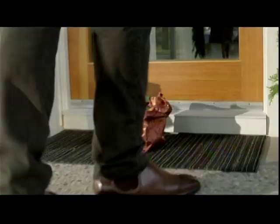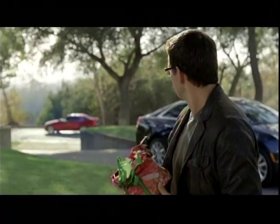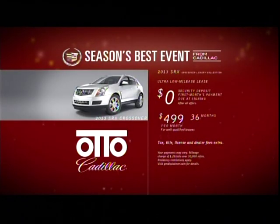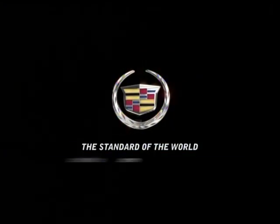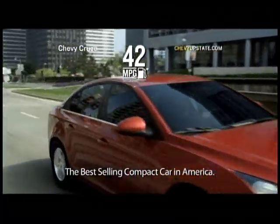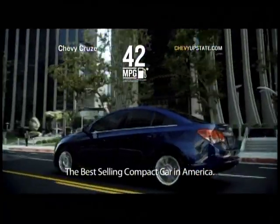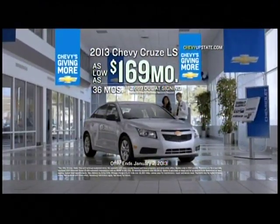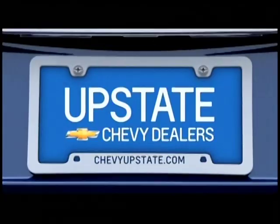Open up something new this holiday — Season's Best event from Cadillac. For exceptional offers, visit Auto Cadillac in Albany. Thinking more this season? Think Chevy Cruze — with more room, more style, more mileage, more everything. Lease the Cruze for $169 a month during Chevy's Giving More event at your Upstate Chevy dealer.